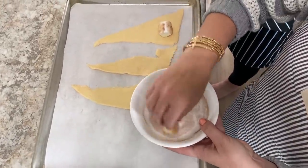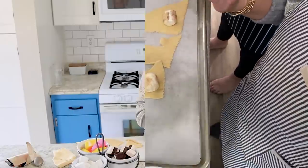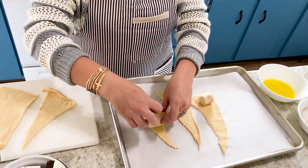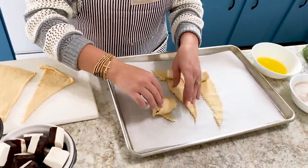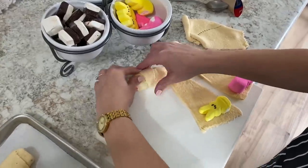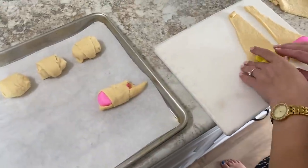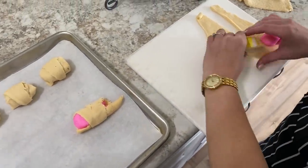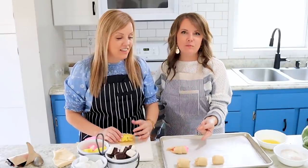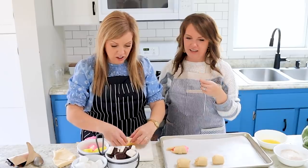I can't believe you're trusting me to do this. You're wanting to tell me that I'm doing something wrong. I have no concept of these - someone else can tell us we're doing it wrong. I don't think you have to wrap up the ends. You're doing it like a croissant style - that's what you were supposed to be doing. It's going to just spread all over the pan. Like you want this to be a cute little croissant looking thing.